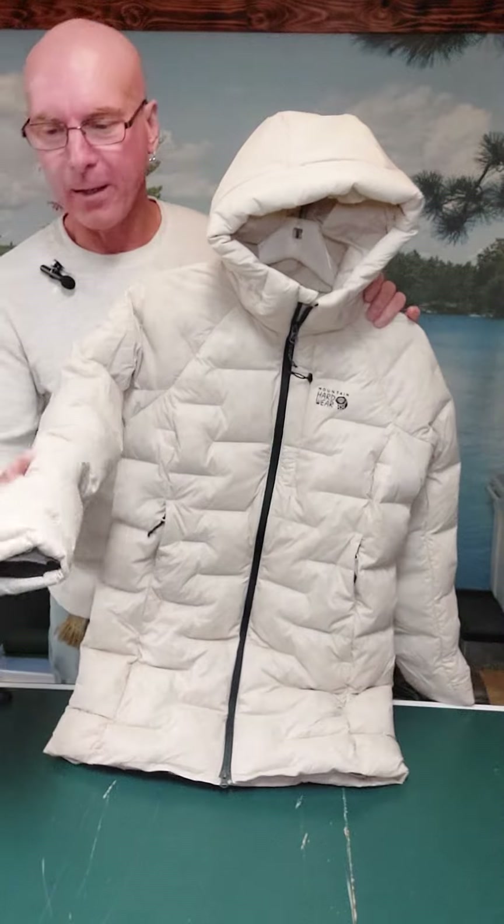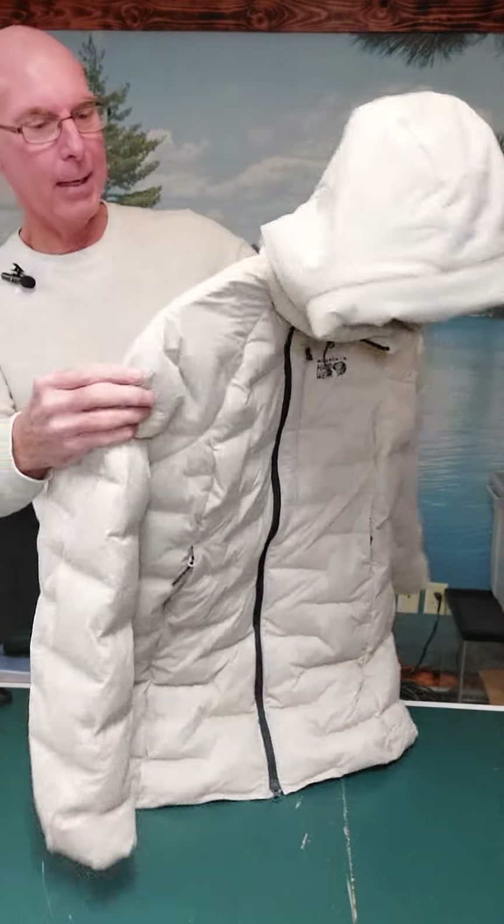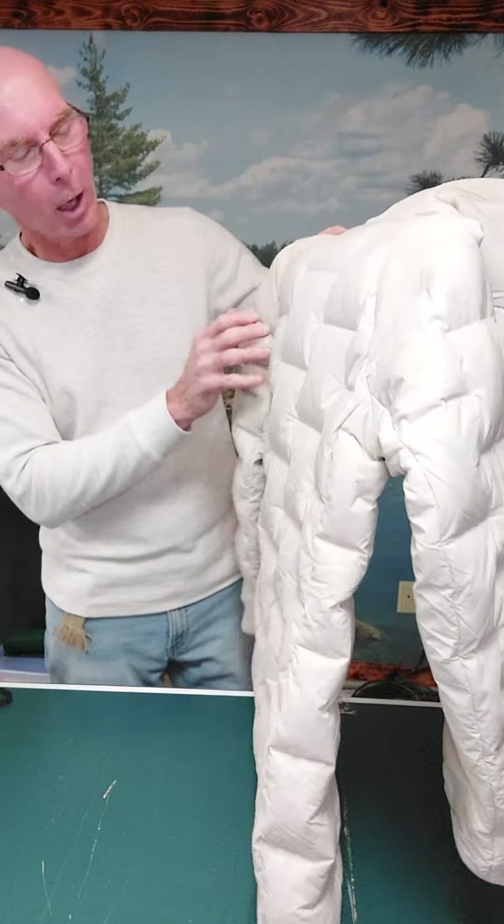This is lightweight — it is not heavy to wear. It feels so thin, but this is packed with down insulation.